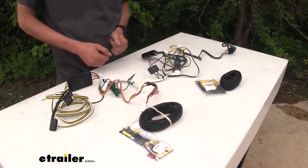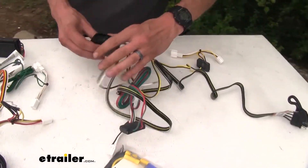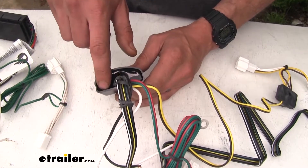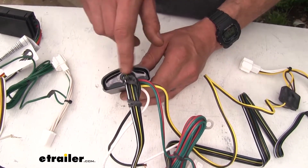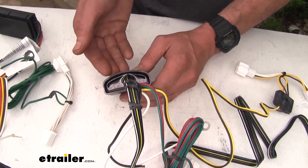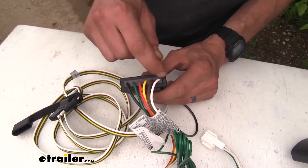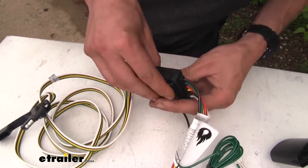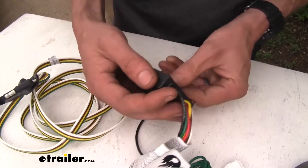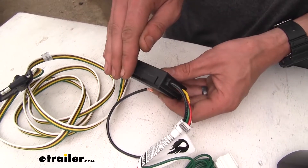The next biggest difference that we found is in regards to construction quality. If we have a look at our Tekonsha wiring harness, where all of our wires go into the Tekonsha module, the module itself is sealed up nicely with some silicone sealant. This will prevent any moisture or contamination getting inside and damaging any of the circuitry. If we have a look at the CURT, you can see where the wires go into the box — it's not really sealed. It's a two-piece design with a top half and a bottom half, so the potential is there for moisture, dirt, and debris to get inside.